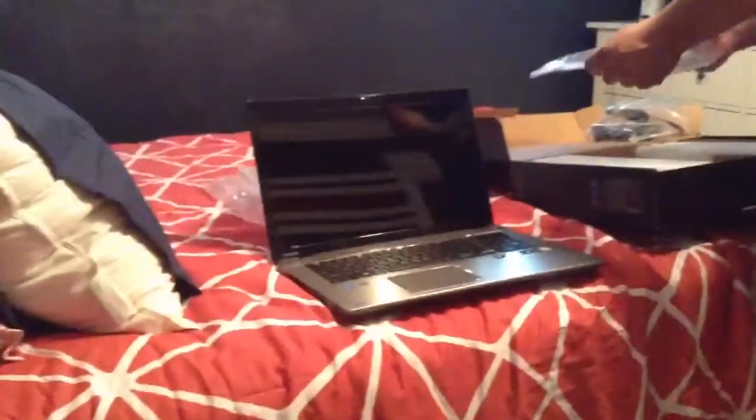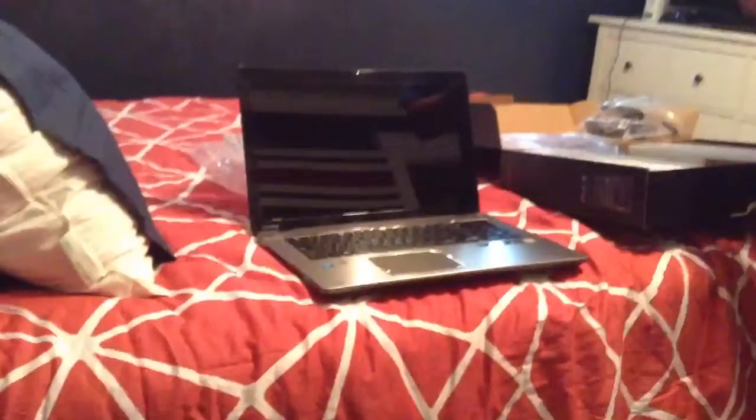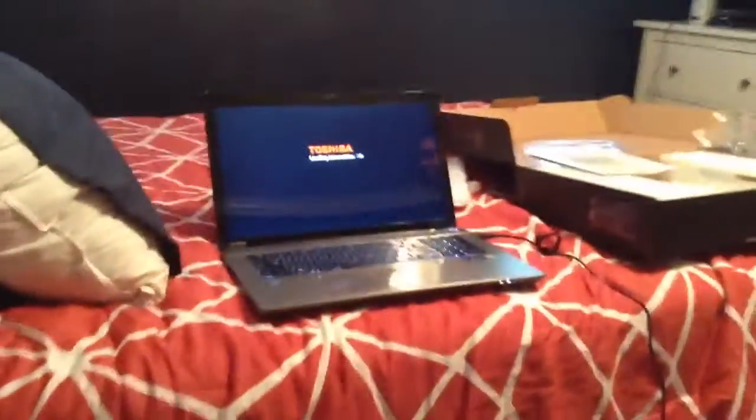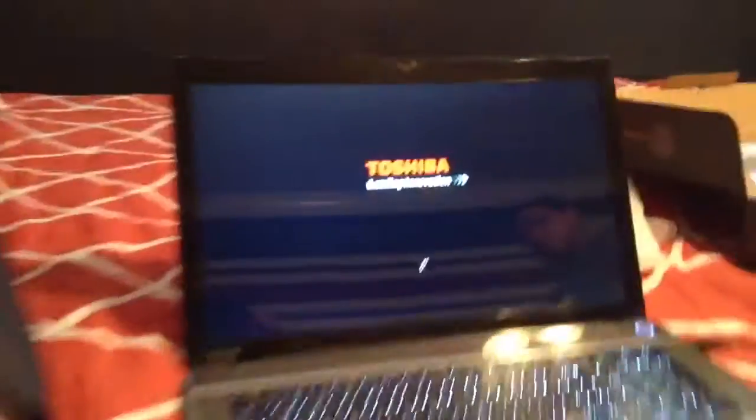Don't you think it needs to charge? I'm just going to pause the video until we get it to turn on. See you guys in a bit. Okay, it's on now. Let's get a little far look, a little close look. There's the Toshiba — it's a nice laptop.